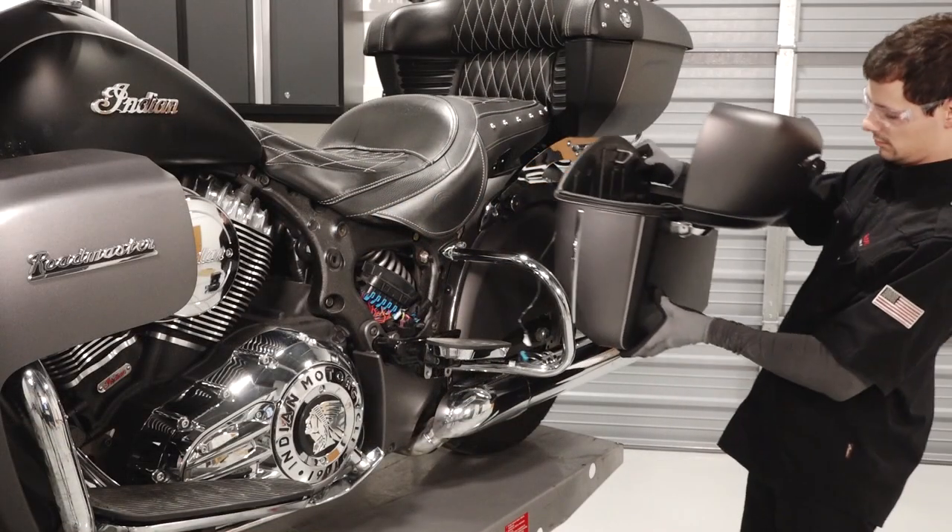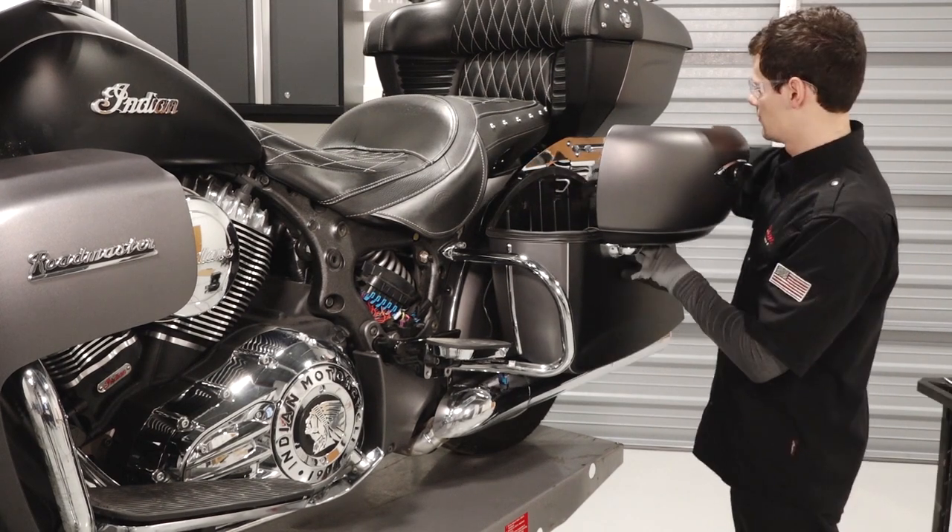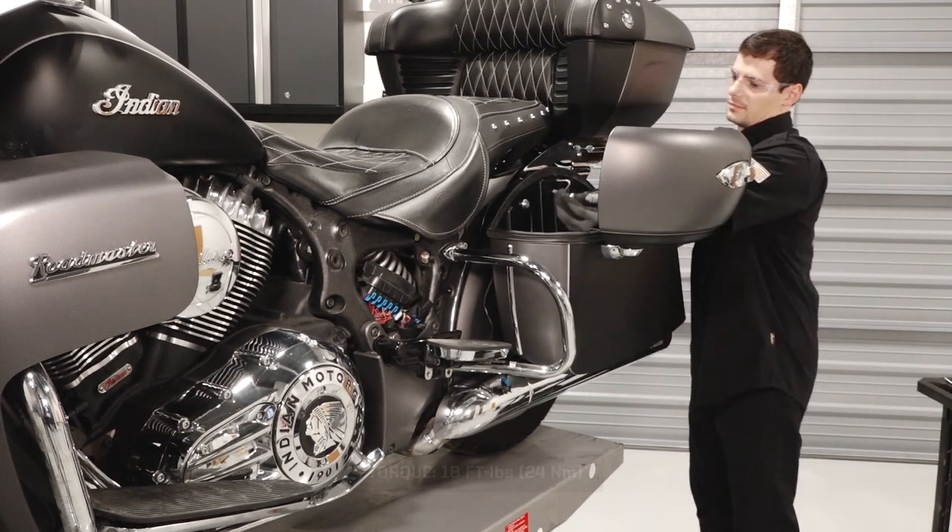Next, begin reinstalling the saddlebags by placing them on the muffler brackets. Reinstall the saddlebag fasteners and torque to specification.